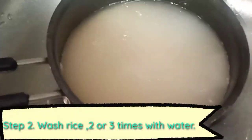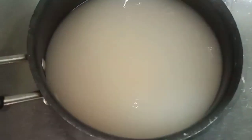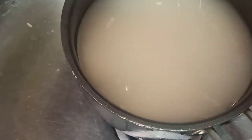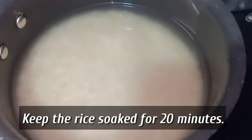First of all, we will boil the nutree, wash the water, and remove the excess water. Then we will squeeze it and rinse it 2-3 times. After that, we will soak it for at least 20 minutes to absorb the water properly.